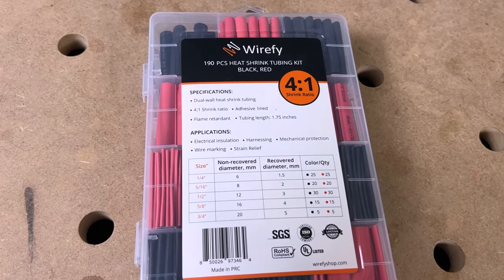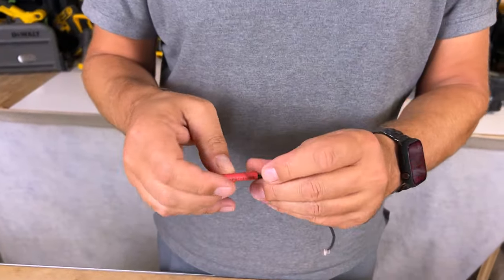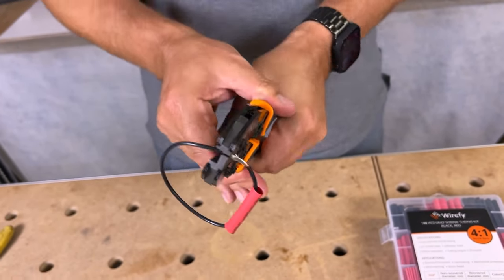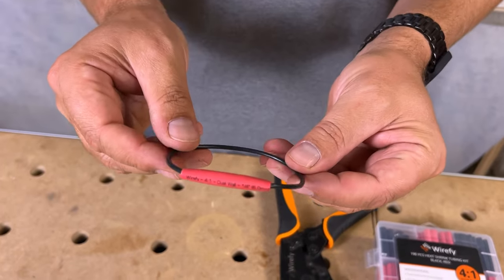This is Wirefy's 4-to-1 insulated heat shrink tubing kit — perfect to pair with this connector kit. If you've got both, you're good to go. This one here is quarter inch, so it's going to shrink down to four times the size. I'll just slip this over first, put the end in, give it a little crimp — and there we go, both ends connected.